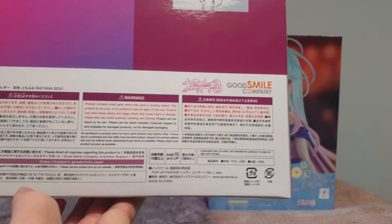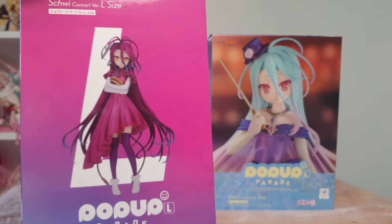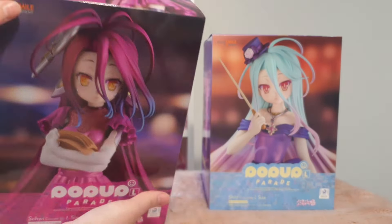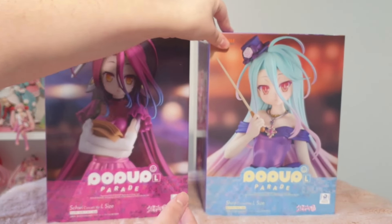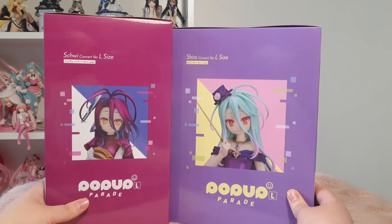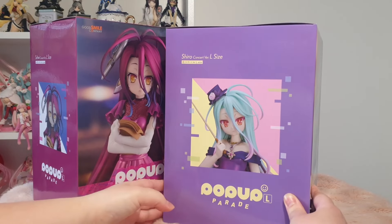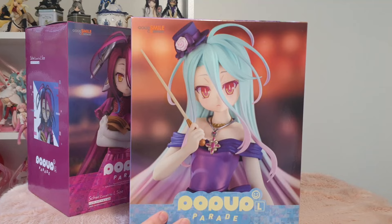I just absolutely love the aesthetic. The violin has been a big part of my life growing up and playing it, and also being part of orchestras. So any character, especially ones that I love, that get anything to do with the orchestra or instruments, I'm ready to pounce on. So of course these caught my eye, not to mention the absolute beautiful garments they have designed for these two.